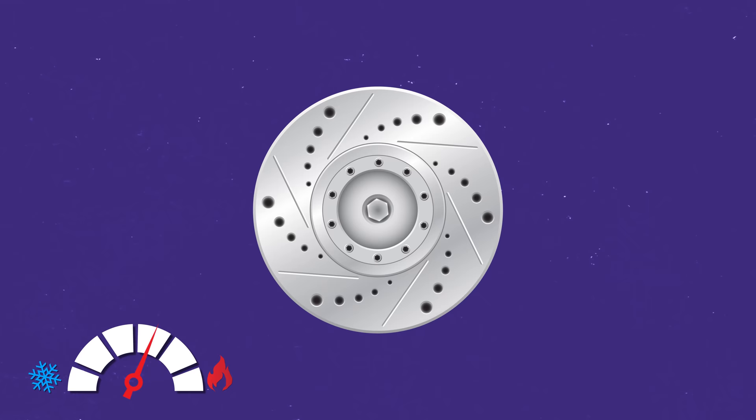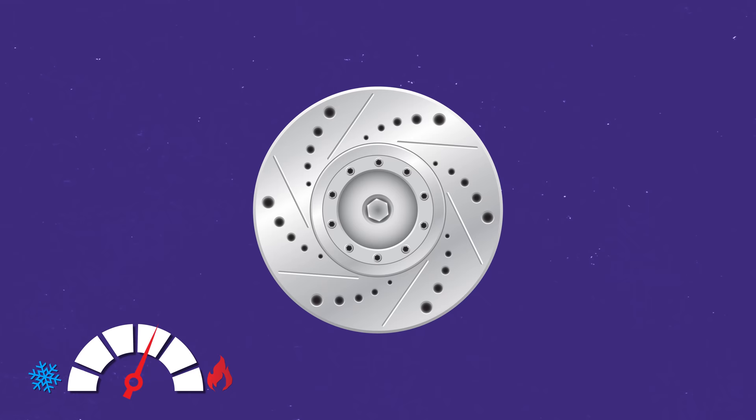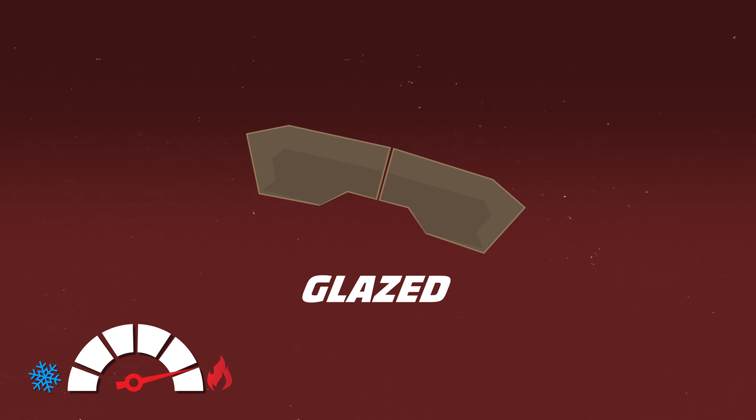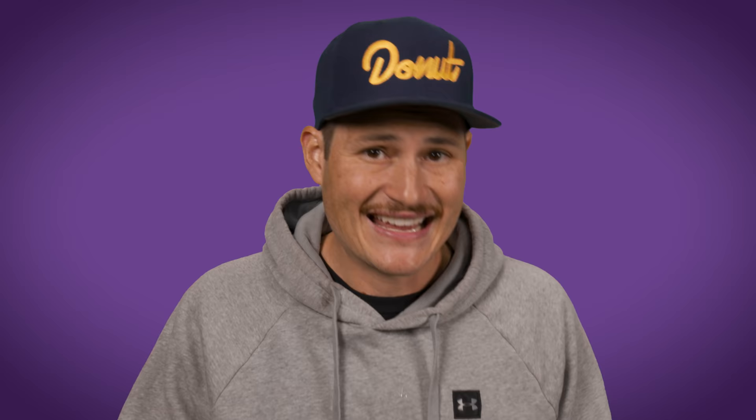But in performance applications that require repeated hard braking, heat is a major concern. Excessive heat can warp discs as the metal softens and deforms, reducing the contact surface with the pads. A pad's mu factor also changes with temperature, and at a certain point they won't produce enough friction to stop the car. Overheating can crack the pad material or cause it to glaze — turning smooth and glassy, no longer able to produce enough friction even once it's cooled. Heat can also damage or rupture rubber seals in the caliper, causing leaks that reduce hydraulic pressure, and heat can boil the brake fluid, turning it into a gas. To find out how engineers manage brake temperatures, we went to Wilwood Engineering.